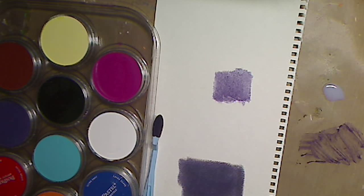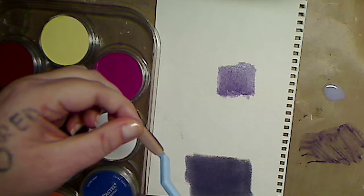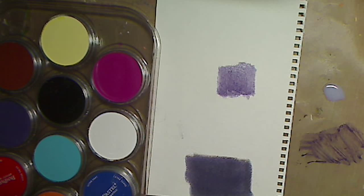Now let's rinse that and use a different color just because I like playing. Who doesn't like to play? Now I'll take my brush again and the other color. I'm going to take this and flip it so that's on the bottom — that's cleaner on the bottom. Now watch, because you do get it on your fingers, so if you go to touch anything just be aware.